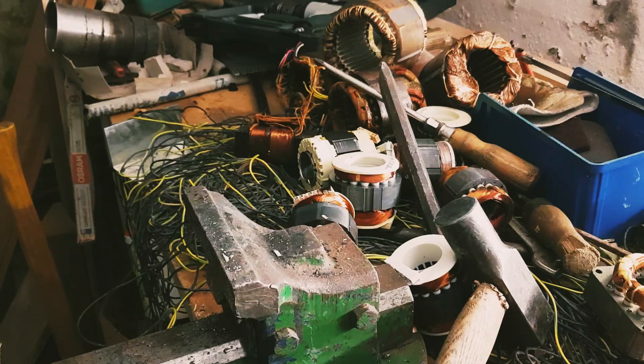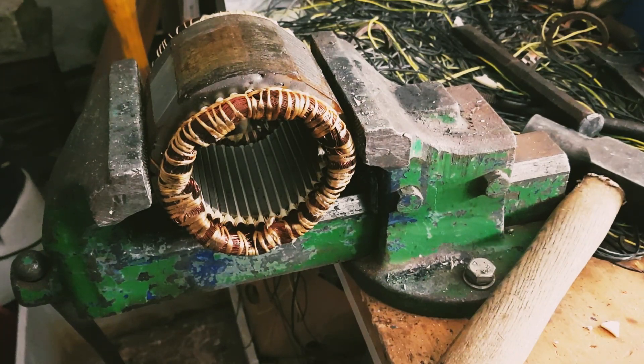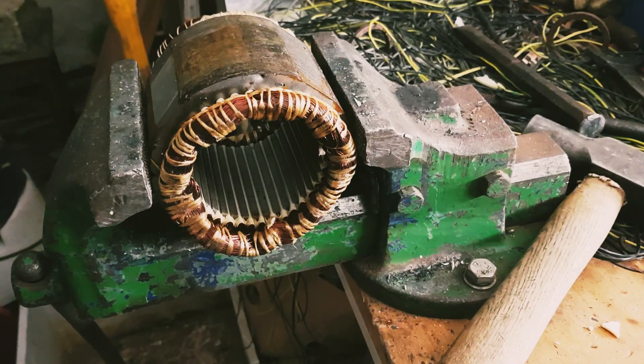We are going to start scrapping down these stators and should be done in about an hour, which is nice because I'm getting kind of cold and also hungry. Now that we've got all the aluminum cleared off, we're going to break these stators down with the air hammer. I'm going to try to put it into time lapse again - last time the vibration somehow turned off the video. I thought my battery was empty but it wasn't. The compressor is very loud and the hammer is also not very quiet, so I'll try to reduce the volume.